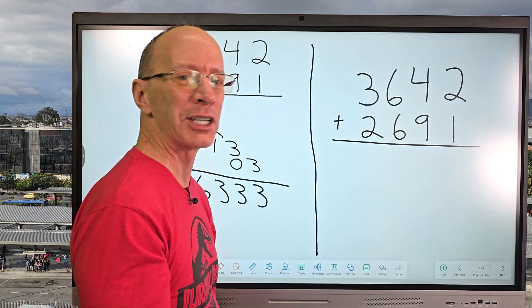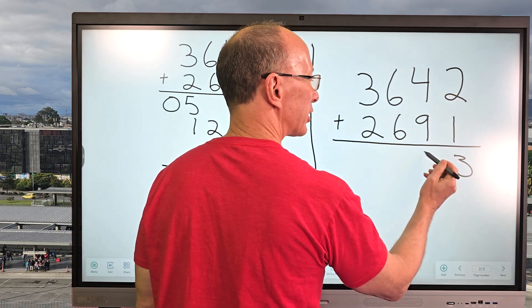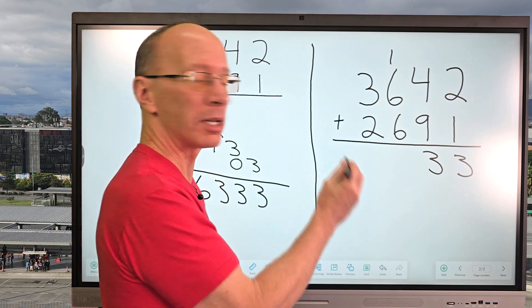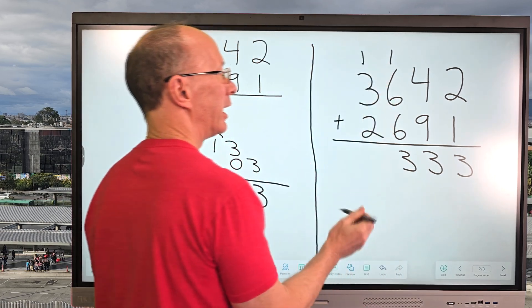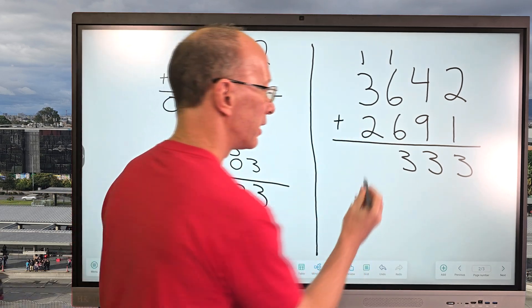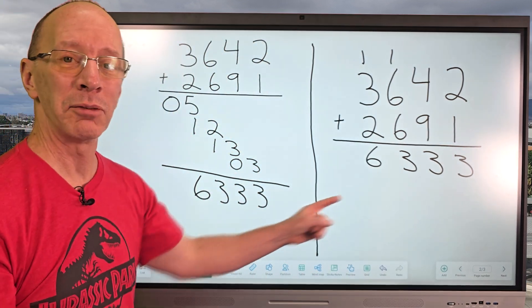Let's go try it over here the old-fashioned way of adding. So two plus one would be three. Four plus nine is 13 — carry the one. Six plus six equals 12, plus the one, which would be 13. Carry the one up here. And then I have three plus one is four, four plus two is six. Oh my goodness, I got the same answer!